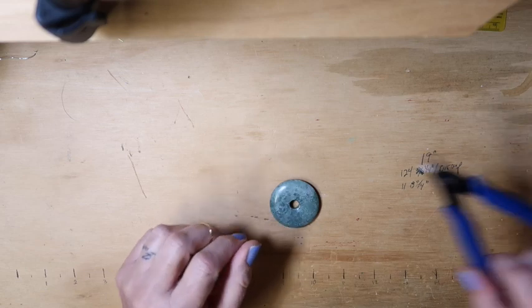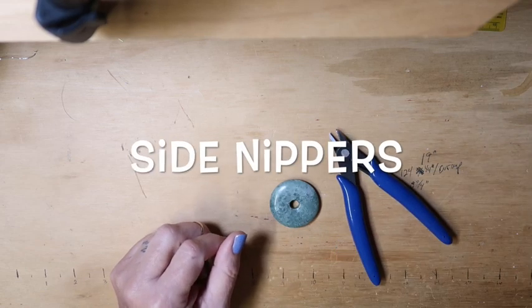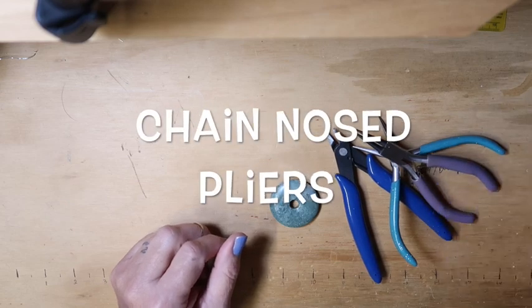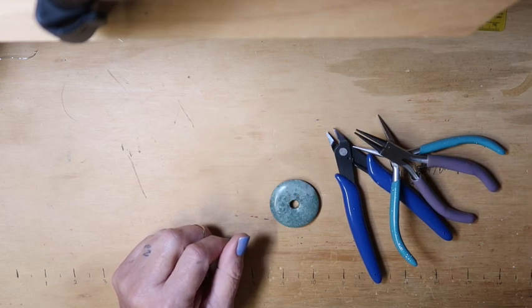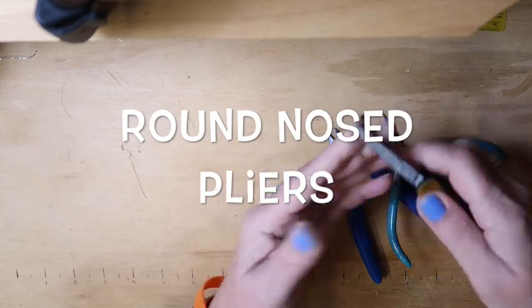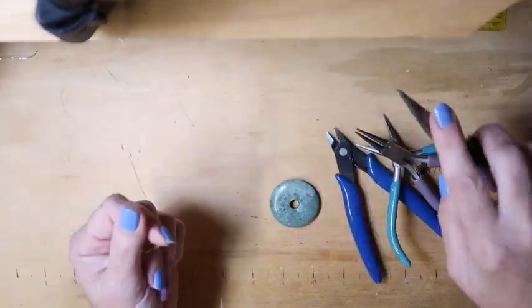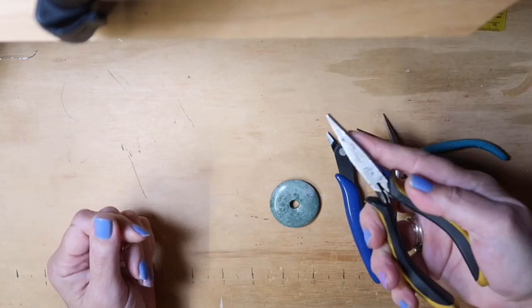Your tools: your nippers, chain nose pliers, round nose pliers. I like these big flat ones too, for when it gets down to where we need to push stuff around — not needed, just a preference. These are my favorites.